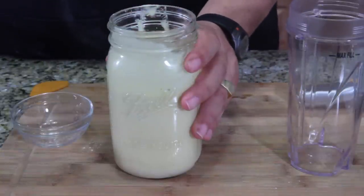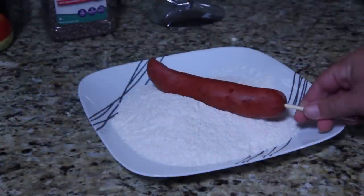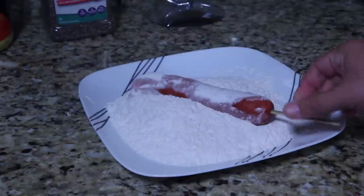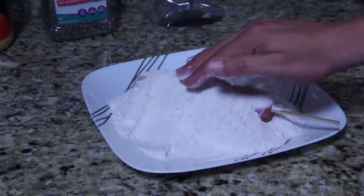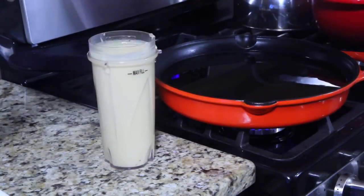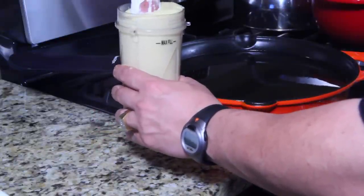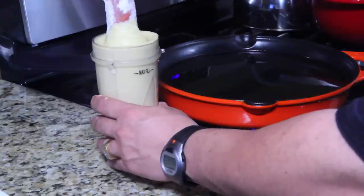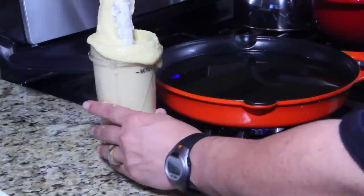I'm going to lay my plate out and get my monster corn dogs coated with regular flour first. Roll it in the flour to dry it out, get the whole thing covered — there we go. Then I'm going to dunk it in the batter — it's probably gonna overflow but I don't care, I've got to dunk it in and go.